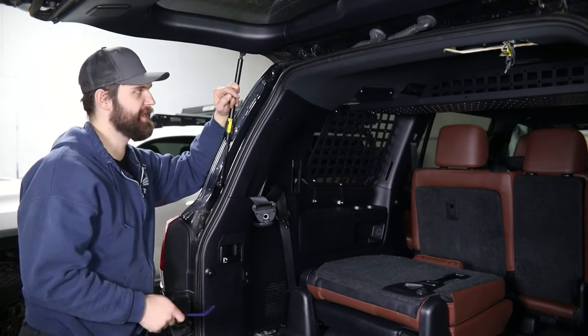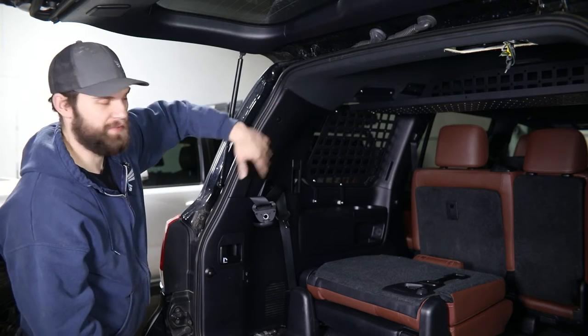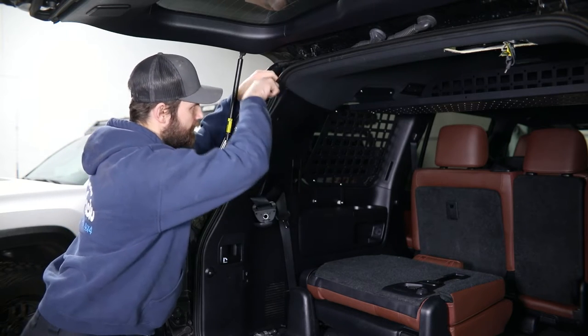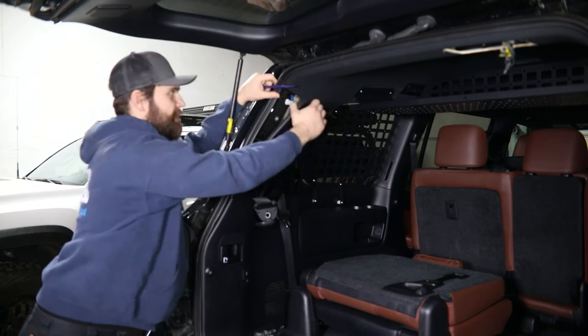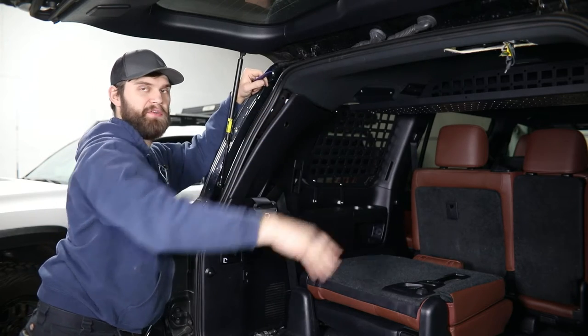Now back over here on the driver's side, you're going to need to just pop the clips free holding the top of this panel in place. However, you don't need to completely remove it on this side. That should give you enough room that the headliner can drop down enough to route your wiring.